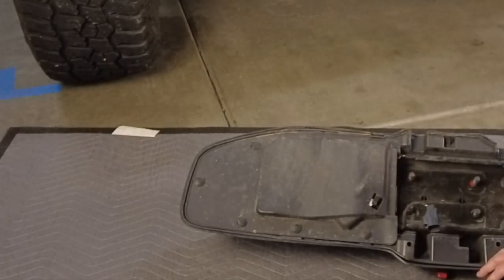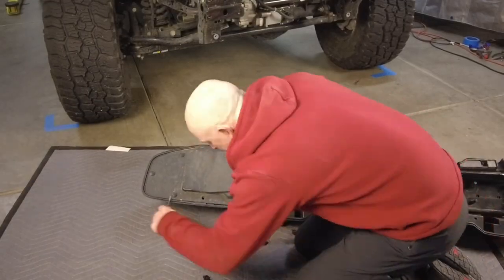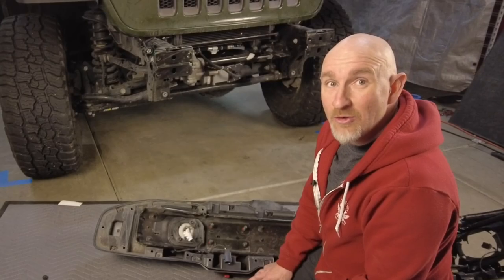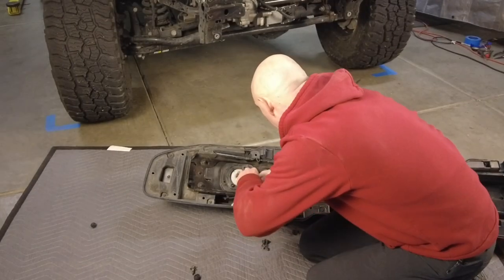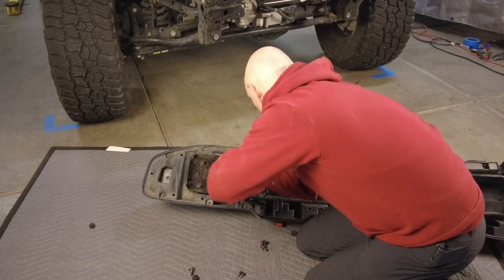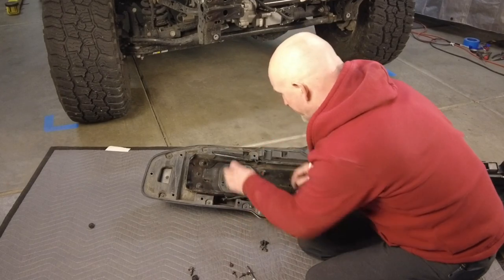We need to take the factory fog light out of the bumper. The first thing we need to do is remove the clips from the cover at the back. And now to undo the light, we need to remove the four 7mm bolts. Now we can unclip the harness and remove the light.